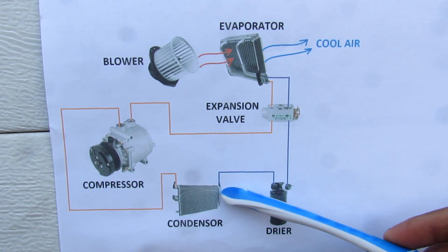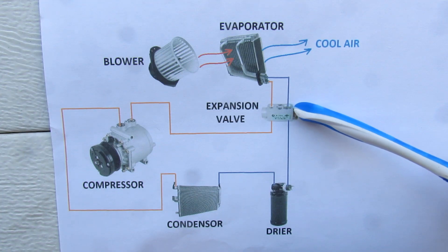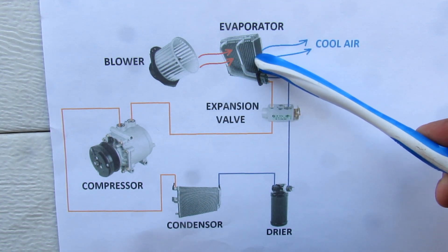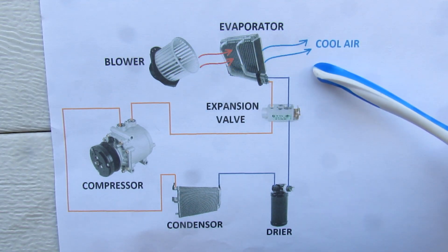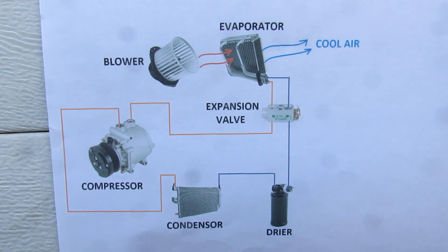The refrigerant is then sent to the condenser where it changes phase into a liquid. It'll then go through the dryer and the thermostatic expansion valve, and then back into the evaporator where it changes back into gas refrigerant, releasing cool air to cool the cabin. It'll then be cycled back around into the AC compressor to do the circuit all over again.